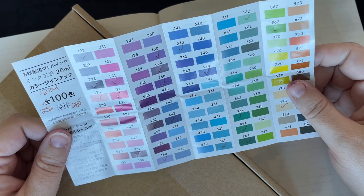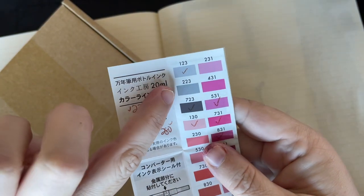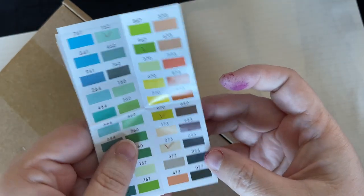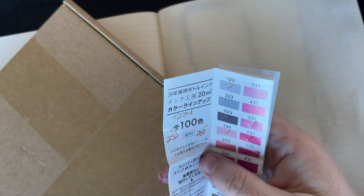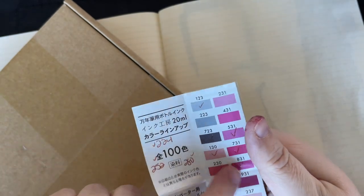I thought it'd be fun to compare them. So the ones we're going to do today — I'm going to do 223 because we've already swatched 123, 723, and 023 — then we'll have the whole series. And I thought that'd be cool so we can compare all of them together.